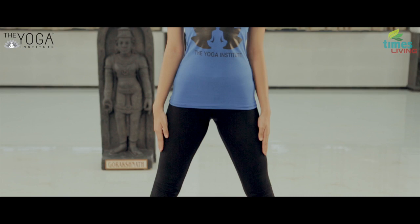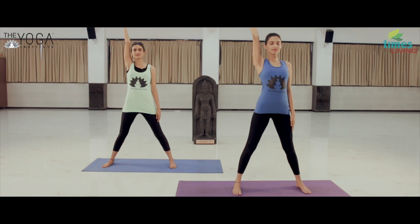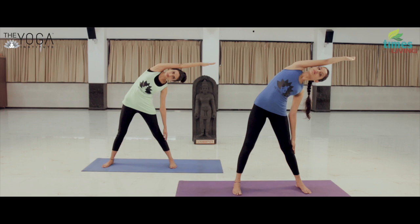Stand upright with two feet, keeping the feet parallel to each other. Inhaling, lift the right arm from sideways till the upper arm touches the right ear, and continue to stretch to the other side.